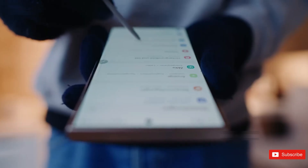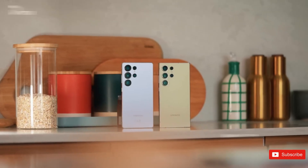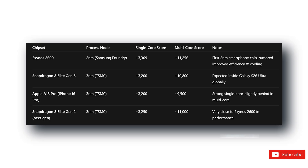Samsung's marketing will need to focus less on nanometers and benchmark scores, and more on real-world stuff people actually care about: smoother gaming, longer battery life, stable performance, and no compromise on camera quality.